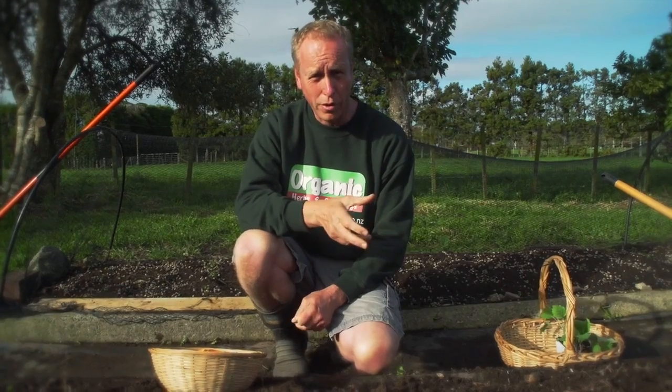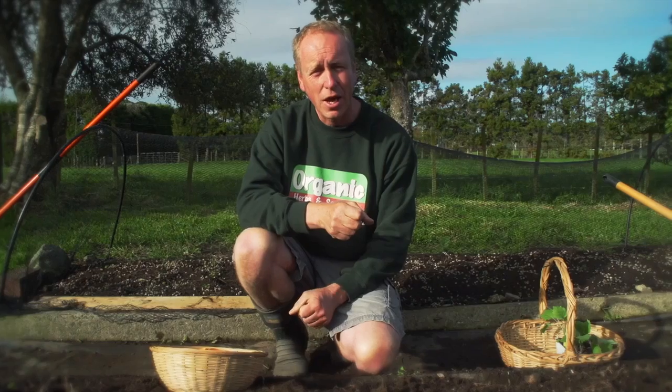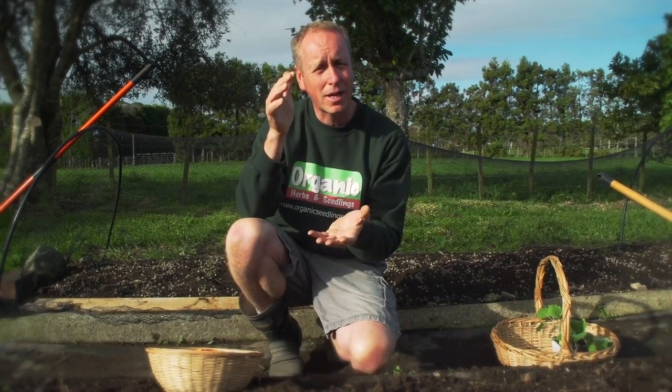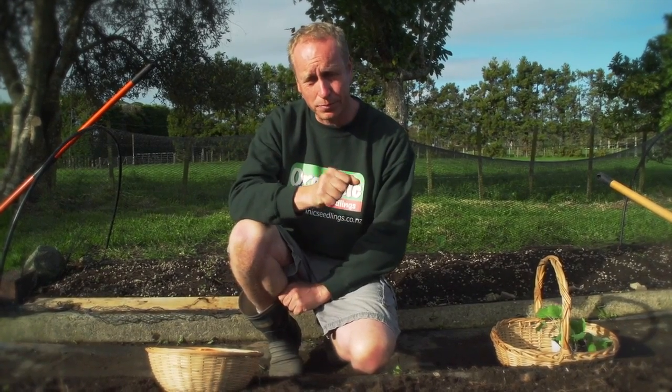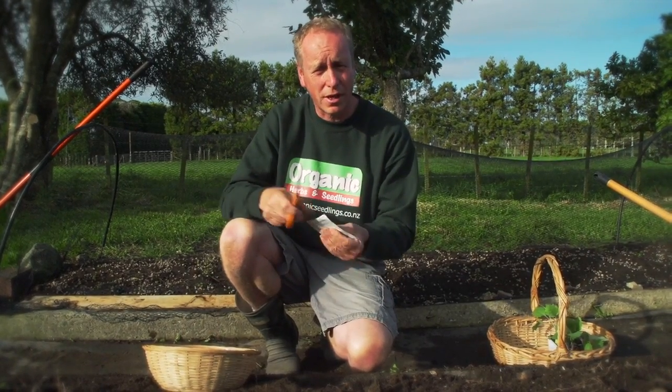The third root crop we're going to grow is daikon, which is also part of the radish family. These are the long white icicle-looking radishes you can buy in Asian supermarkets and food stores. Most Asians cook these, but I find them grated raw into salads.